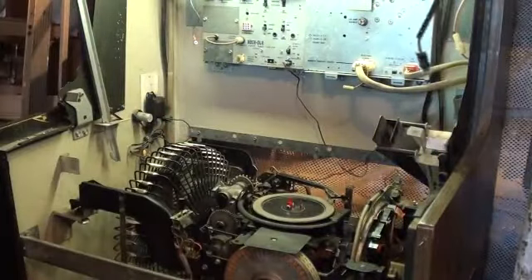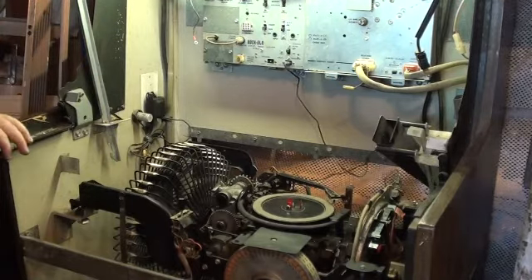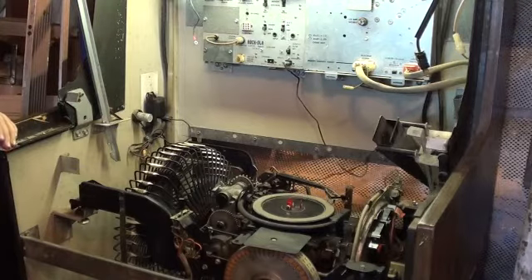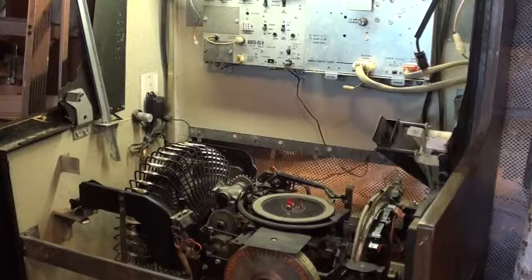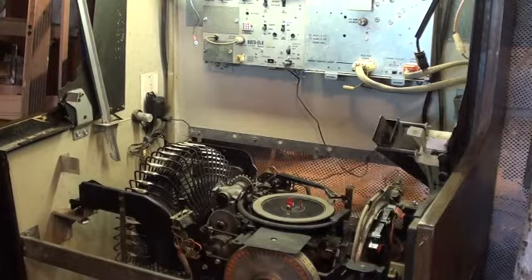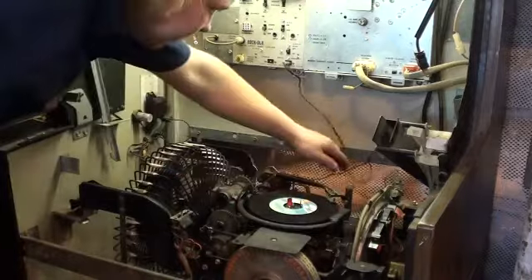Ready? Alright, we have the inverter system up, so let's put something down on the turntable. Now we can put it up. We'll put our George Drake where we last left off.